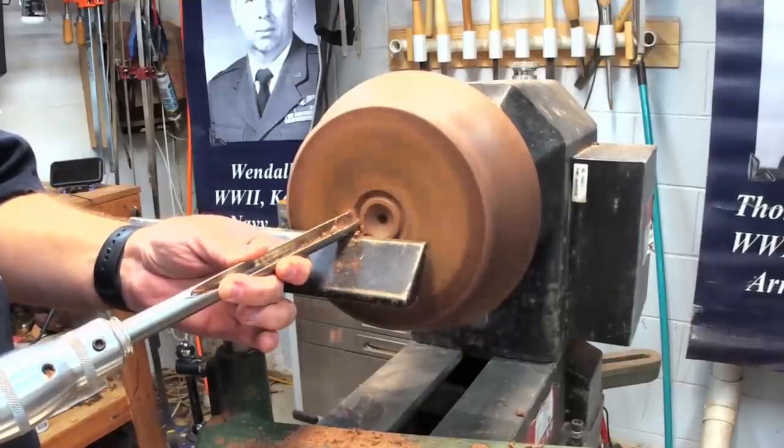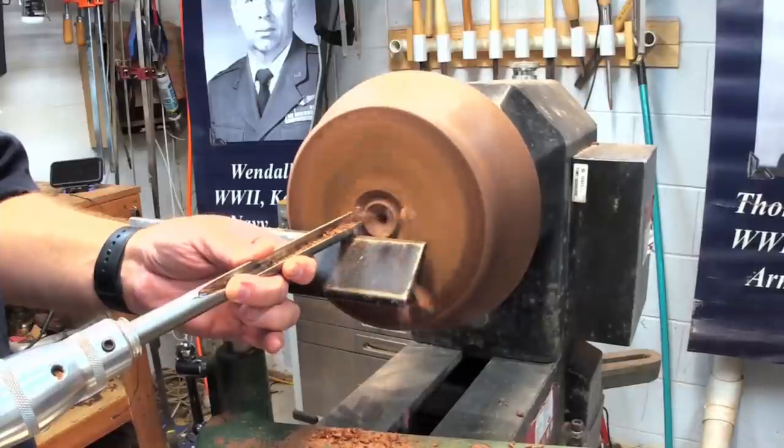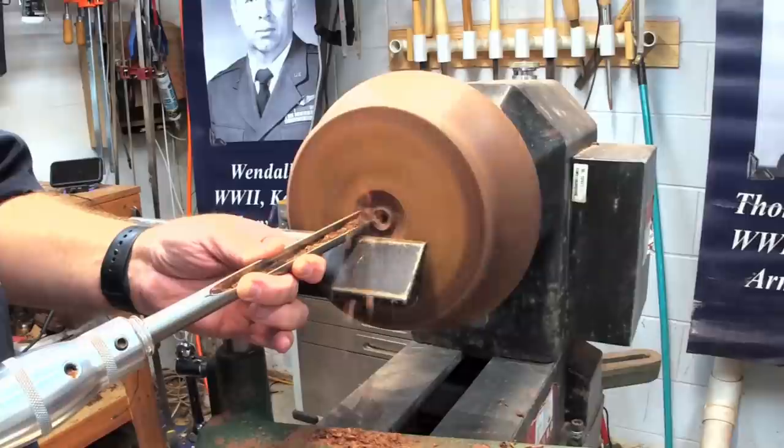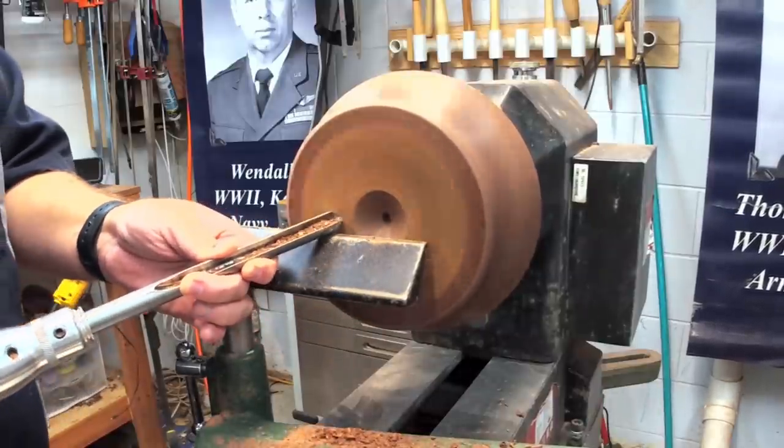I'm going to start in the center and take it down in a series of steps — a technique from Stuart Batty, I believe is his name. That's how he instructs. I haven't taken one of his classes yet, but I'd like to one of these days.